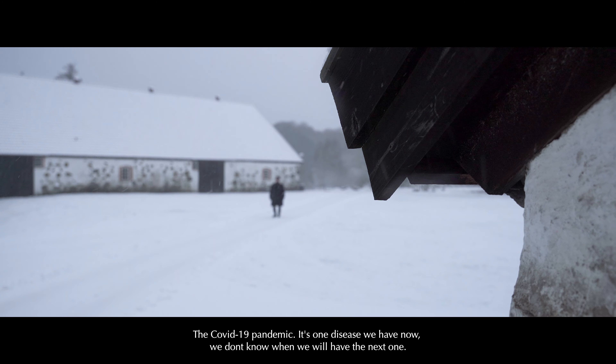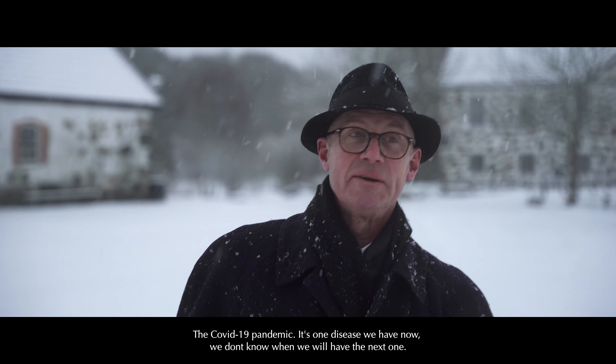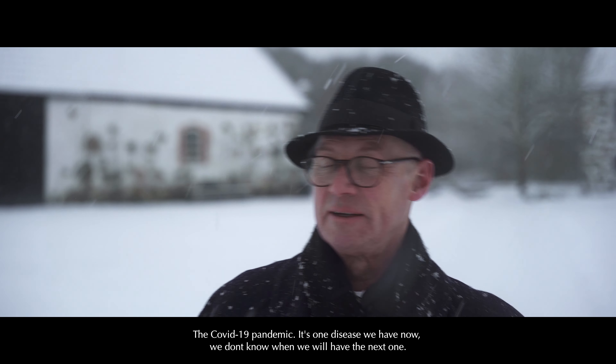The COVID-19 pandemic — it's one disease we have now. We don't know when we will have the next one.